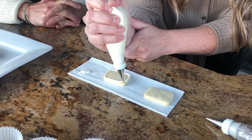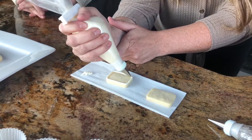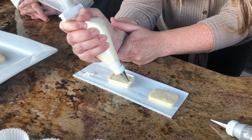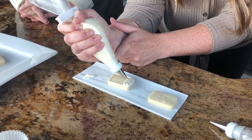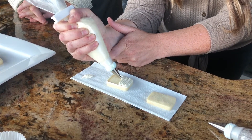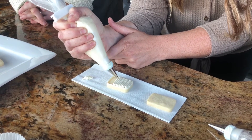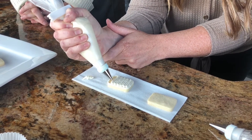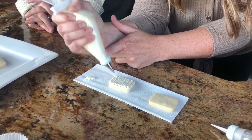We want that shape to stay nice and round, so you want to stay up above. Once you've got that outline, you start at one end and just zigzag back and forth. It just gives it a really cute look, much neater than trying to spread it on with a butter knife. And truthfully, I don't know if it even takes that much longer — sometimes you think it will, but it really doesn't.